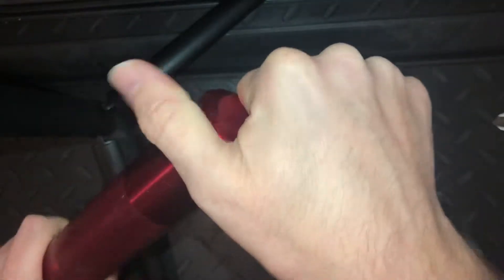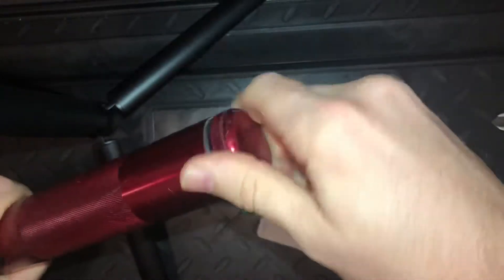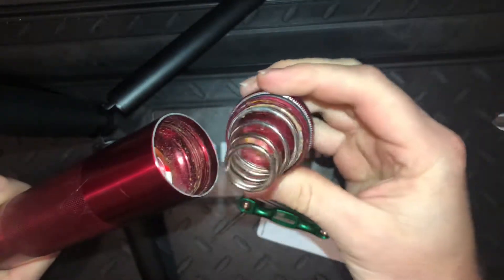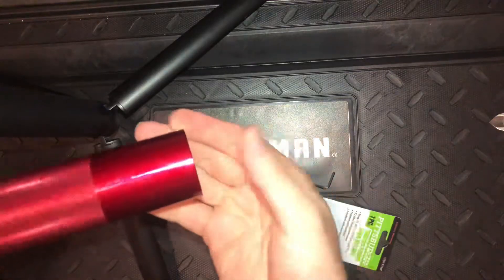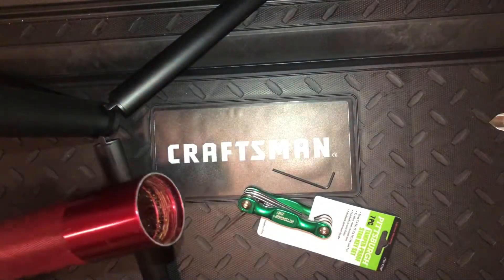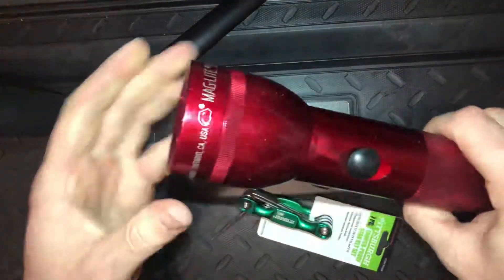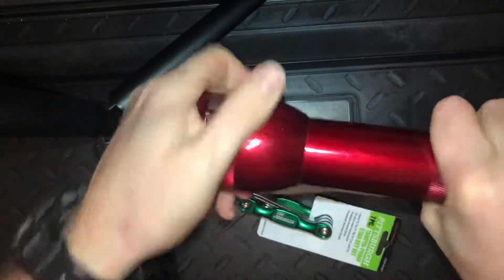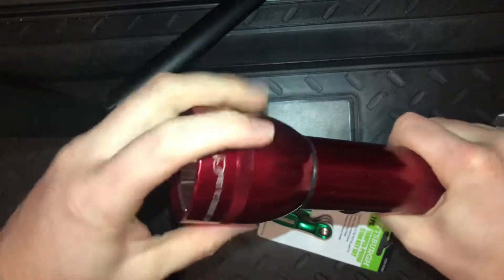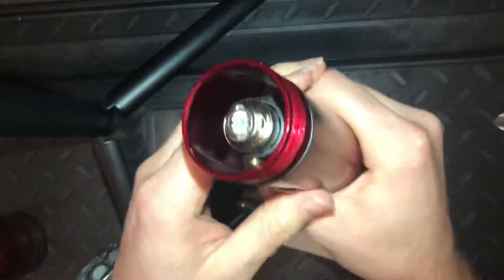The first thing we're going to do is remove the end cap so we can take out these old corroded batteries. I need to disassemble this to clean it out because it's got all sorts of nasty corrosion in there. So we'll take out these old batteries, and then we're going to take the head off.